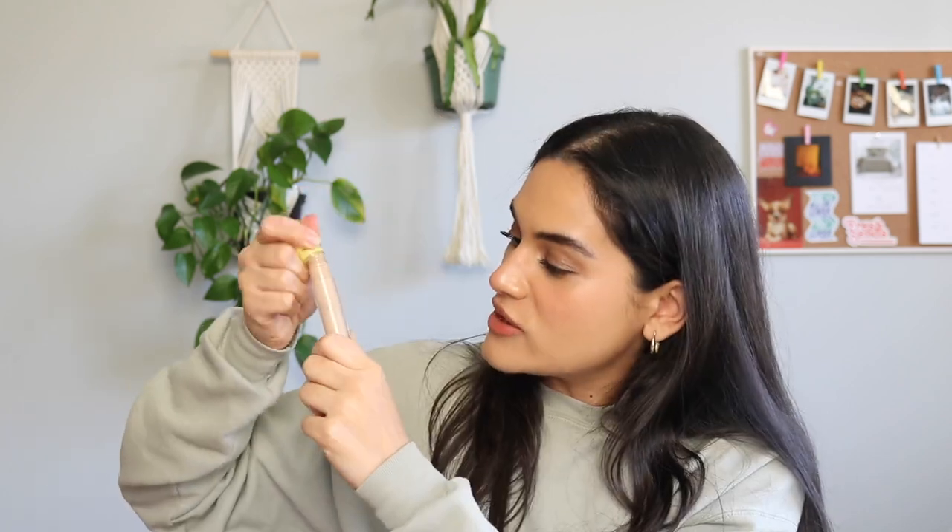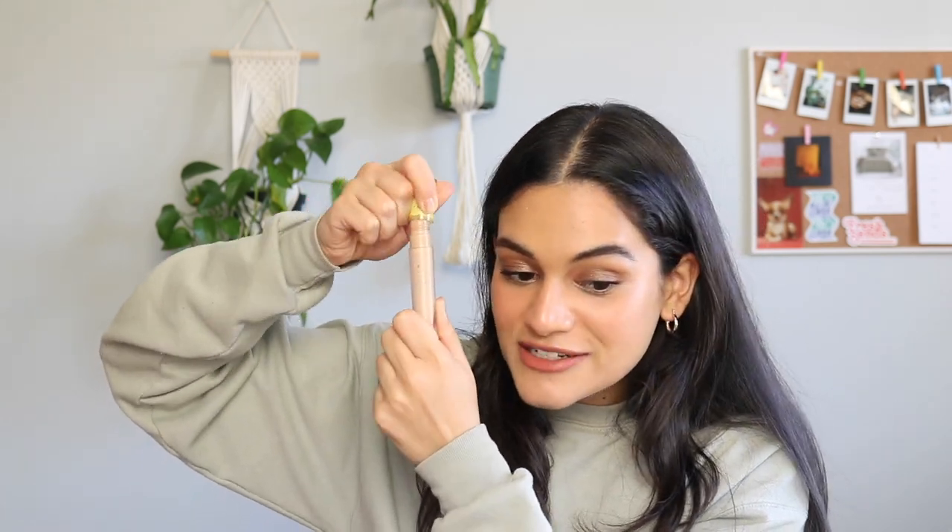I would like to fully see this product be gone — like scraping the tube, have it completely finished. I'm so close. This is the Kosas Revealer Concealer. I just adore it and I would love to see this be my first concealer I ever finish. I already use it all the time and I can see myself finishing that up in just a few months.